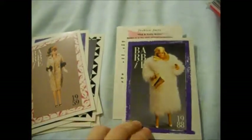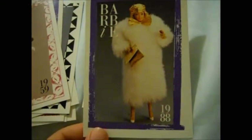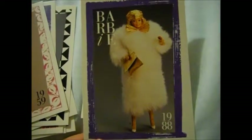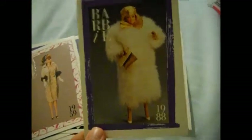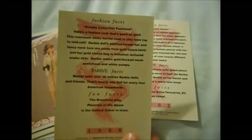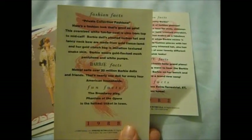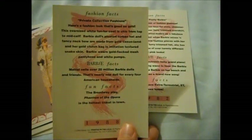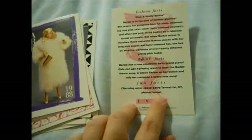Can you imagine if someone actually wore this in real life, what this would look like? Is that not kind of scary? My goodness, that's a frightening outfit. Private Collection Fashions. Let's talk about the Sound of the Opera. This is mentioned ET on the back of this card — I have this Pink and Pretty Barbie.